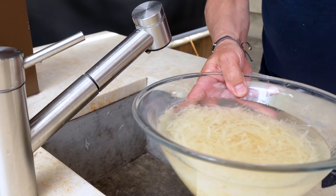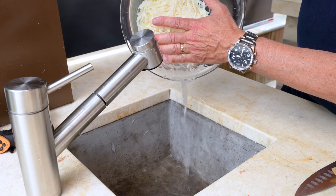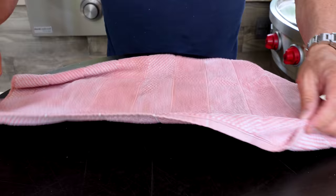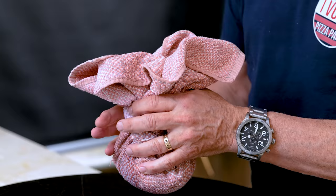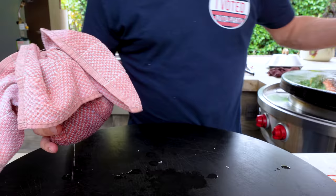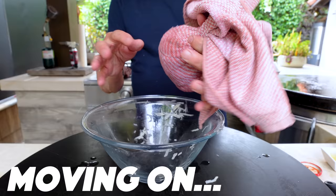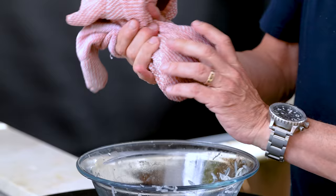Onto the potatoes — they need to be drained. I've already drained them once; you want the water coming out clear. Now we're gonna put them in a towel — spread it out, potatoes in the middle, fold it up like a pack. You've got this ball of shredded wet potato that is not going to make anything crispy, so you squeeze, turning to get as much water out as you can.